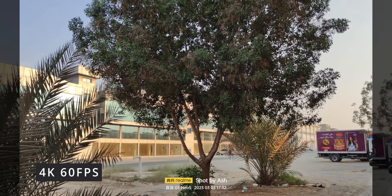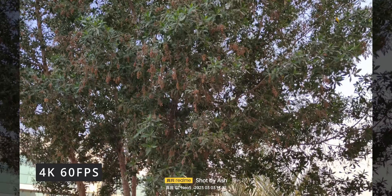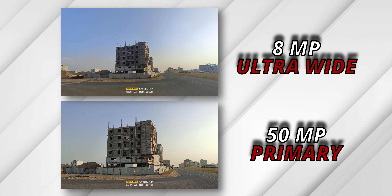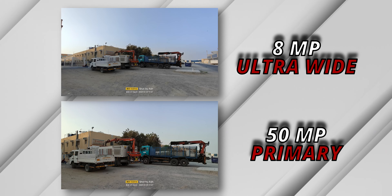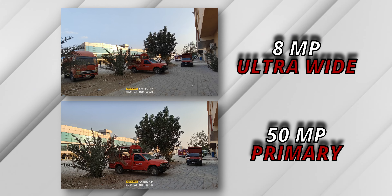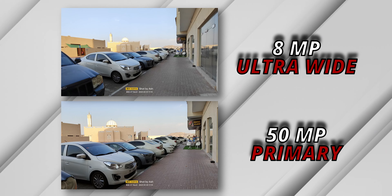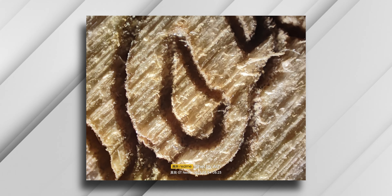Video tops out at 4K 60, and the footage was pleasant to look at — no complaints. The secondary camera is an 8 megapixel ultra-wide, which is nothing to write home about — it gets the job done and fits more in a single frame, but it's middle-of-the-road performance. Then there's a 2 megapixel microscope which in my humble opinion is pretty gimmicky, but it's at least a fresh-ish gimmick.